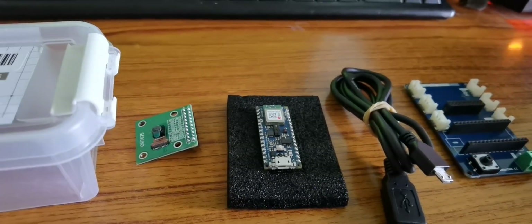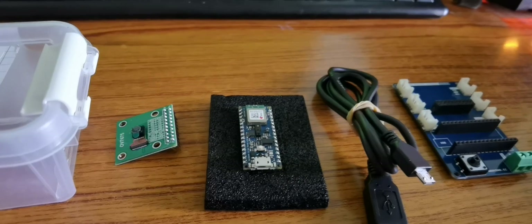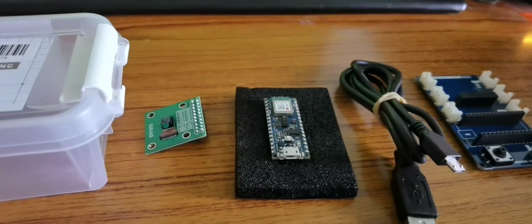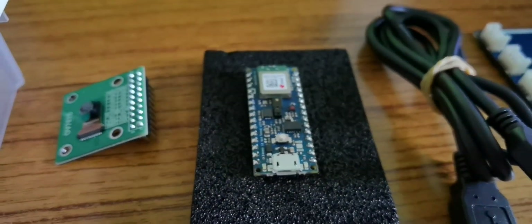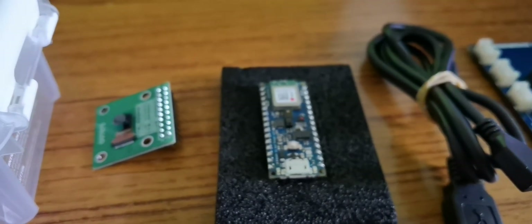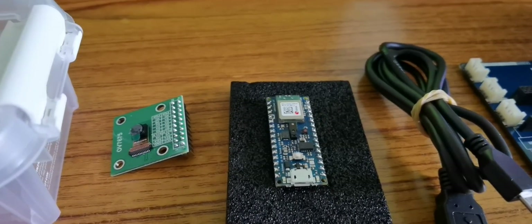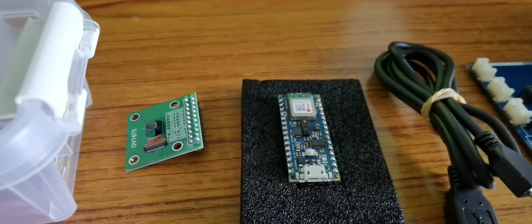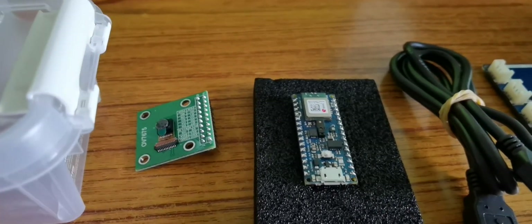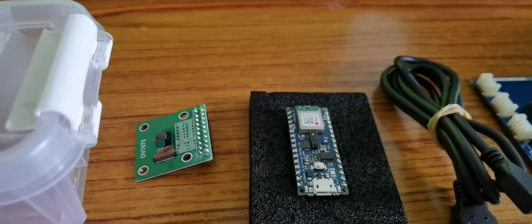The Nano 33 BLE Sense features not only BLE connectivity but also a bunch of sensors for detecting color, proximity, motion, temperature, humidity, audio, and more. It has a u-blox Nina B306 Bluetooth Low Energy module and an IMU — the LSM9DS1 inertial measurement unit — featuring a 3D accelerometer, gyroscope, and magnetometer, which allows you to detect orientation, motion, or vibrations.